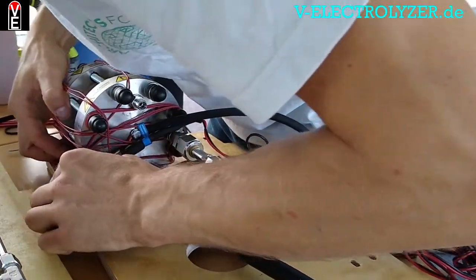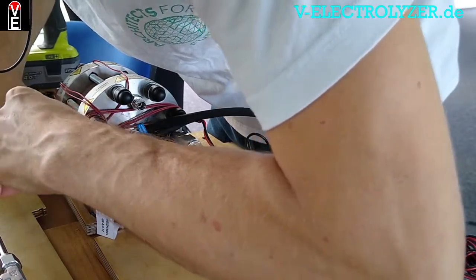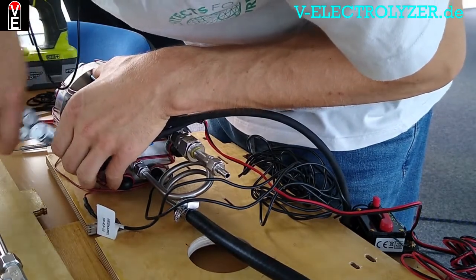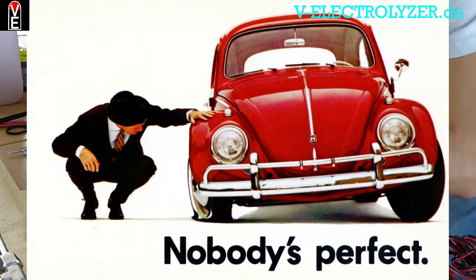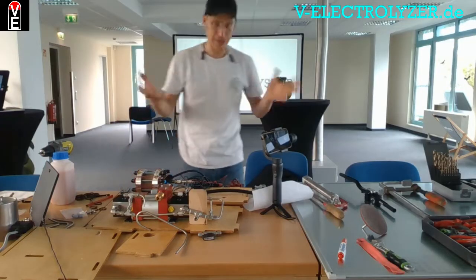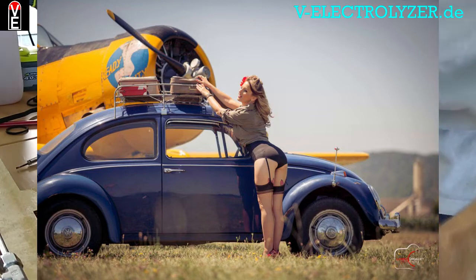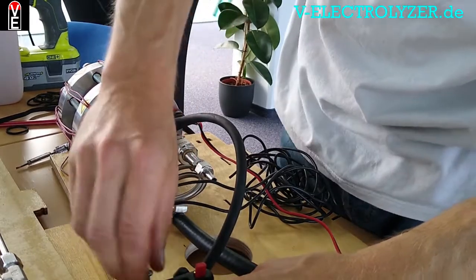Once you have mounted it, your trust in this technology and your ability to repair it is much higher than if you buy a black box you know nothing about. When I think about the Volkswagen Beetle, there was a commercial of someone repairing it with ladies' stockings to replace a belt from the generator — that is the spirit of repairability.